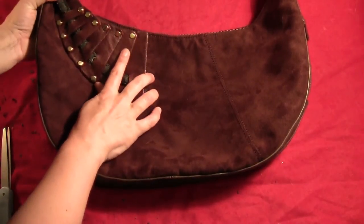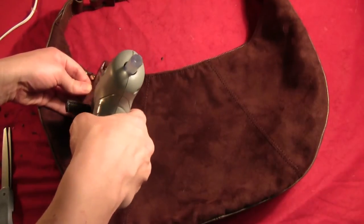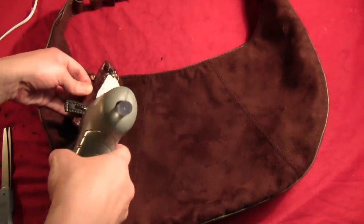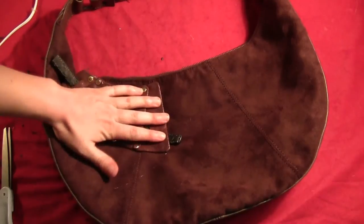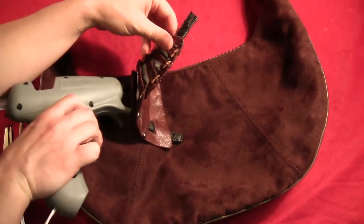Lay that out onto your sling bag, over on the left-hand side. Then just hot glue that in place, making sure that the curve follows the curve of the bag.